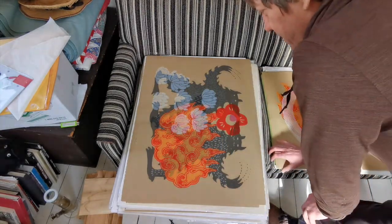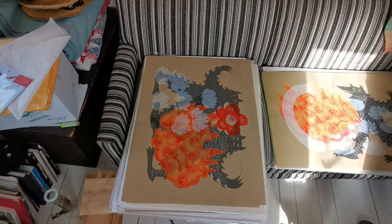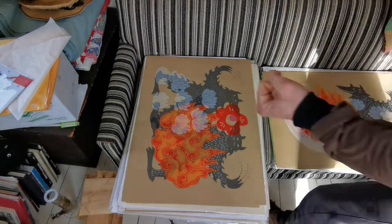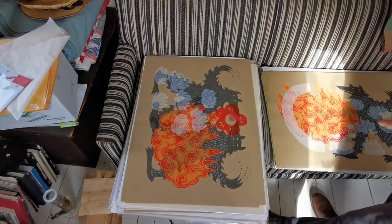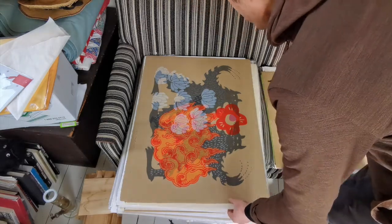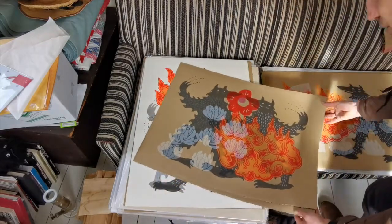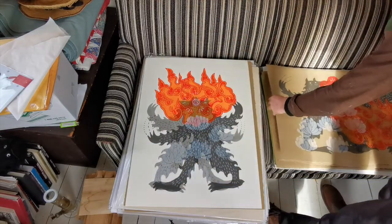I printed these maybe almost 10 years ago and they've just been in storage — or here they're just on my couch because I've got nowhere convenient to put them. There are these big things called flat files — like giant shelves that are deep and wide but not very high — for big pieces of paper. Used to be used for maps and stuff on ships too. That's the professional way to store this stuff but they're like thousands of bucks.